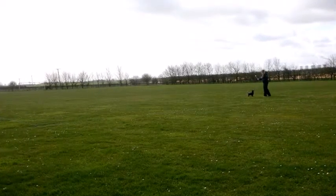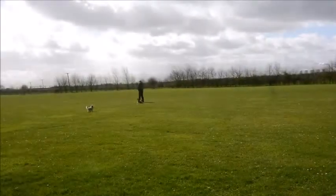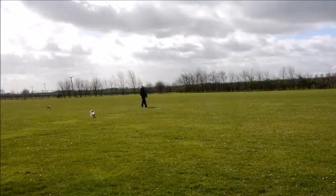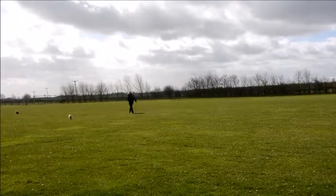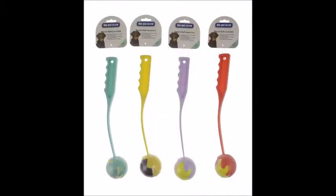Tennis ball launchers encourage play and activity as they offer maximum exercise for your dog with less effort needed from you. Plus, with the added benefit of using the launcher to collect the ball, meaning no more dirty hands. Our small tennis ball launcher is currently available in four colours.